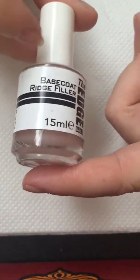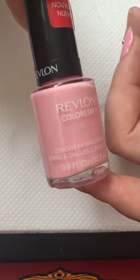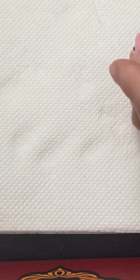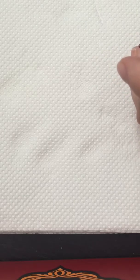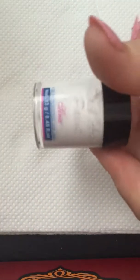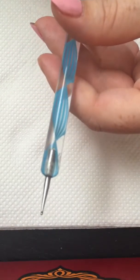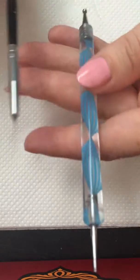I already applied the base coat, which is this one from Essential Nails, and I applied two coats of my café pink color. It's nearly dried. I've actually shown all the tools which I will be using — so it's a top coat, black acrylic paints, white acrylic paints, a dotting tool (the small end), and a detailing brush.